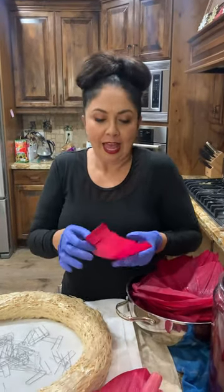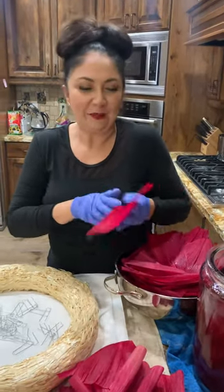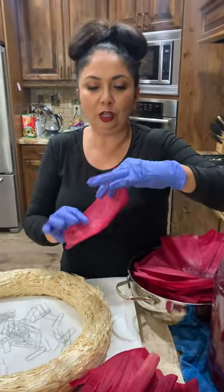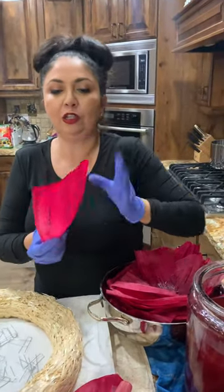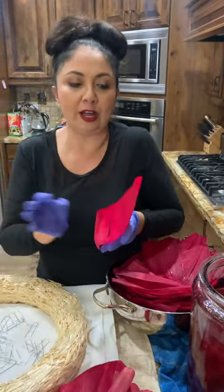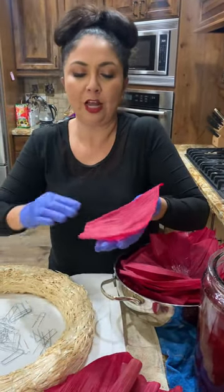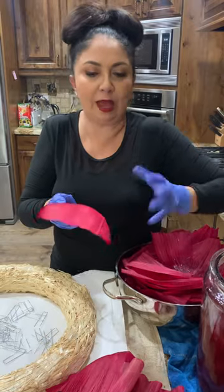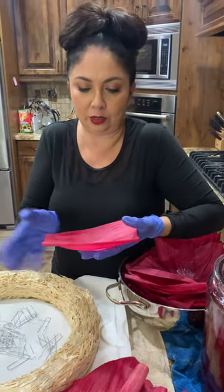Hi ladies, we're getting to the really fun part — the bath was fun too! As you're picking up each corn husk, you want to look at the natural curvature. This one naturally curves this way, so you don't want to curve it the other way, because you'll just have a hard time going against the curve.